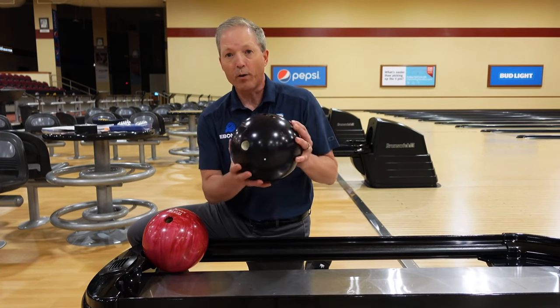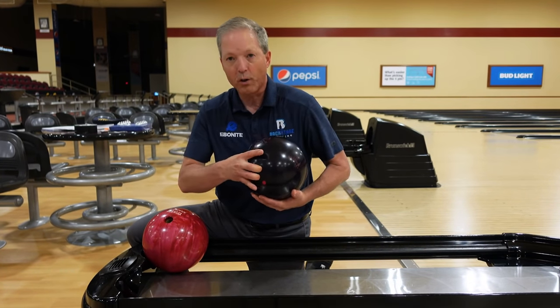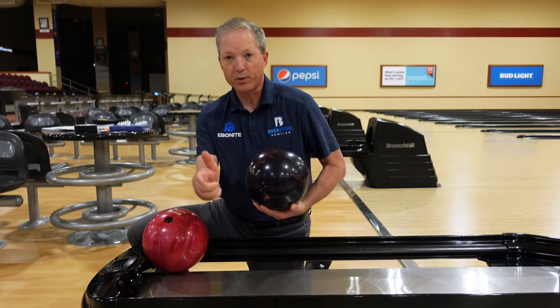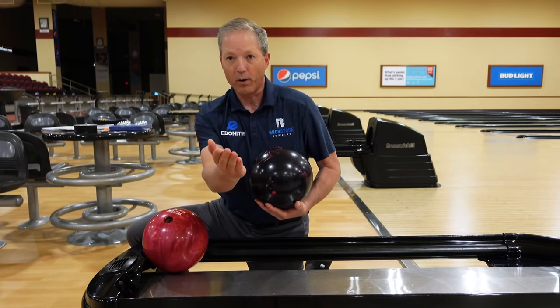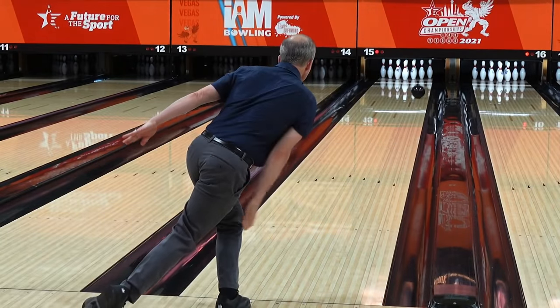Your grip — we call this a fingertip grip — just the ends of your fingers. The first joint goes in, thumb goes all the way in. It's very secure. Your thumb's going to come out, you're going to be able to spin the ball. Now we're going to get the ball to hook, which is very important for you to increase your pins on your score.